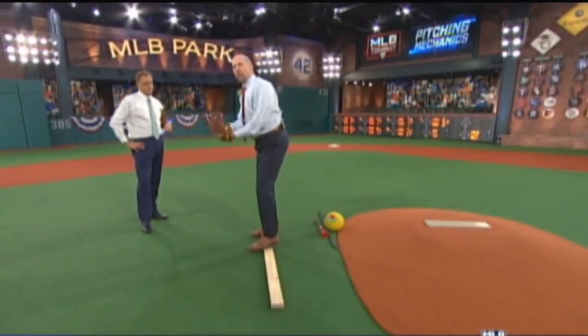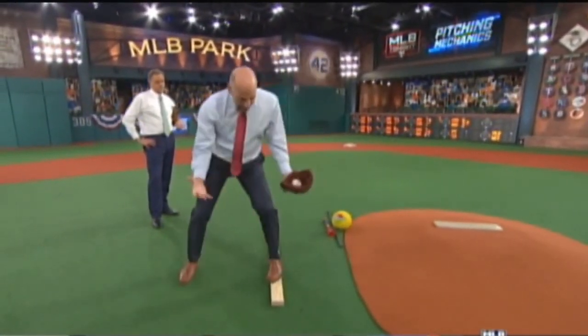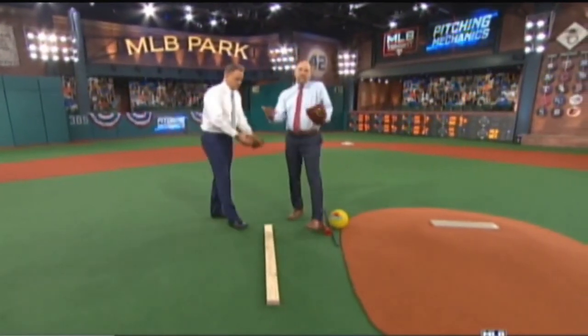That was just one of those drills to keep you online going to home plate. Because if you stay on plane and use the right muscles to stay under control — I like to stay under control — that's just one example.